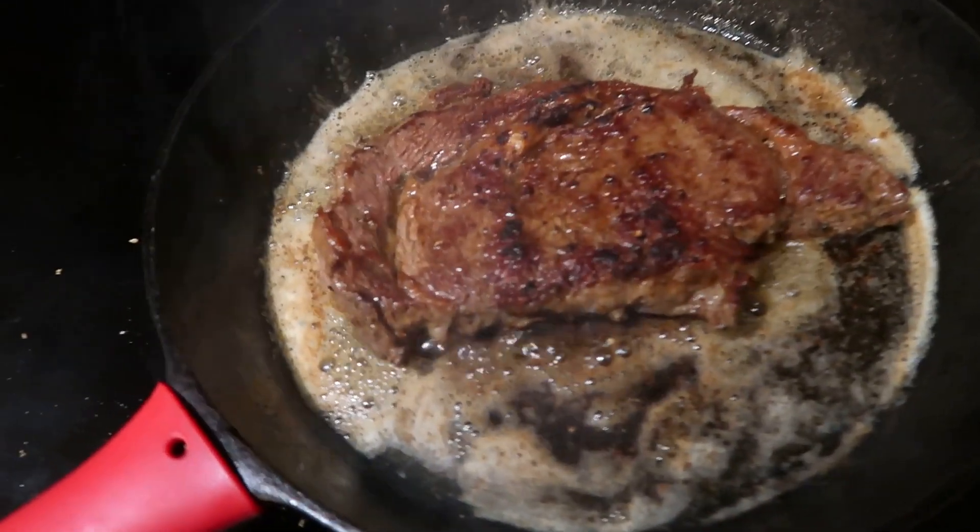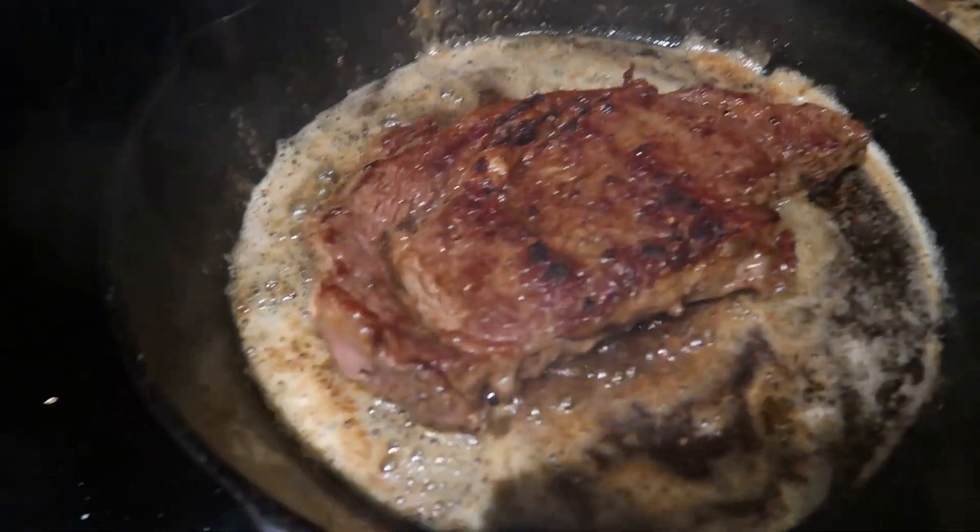We got some steak, some ribeye. Locking in the ribeye here and it's going to be fire here on the cast iron. Got another 50 seconds. Just feel it a little bit. Probably taking it off and then letting it sit for about 10 minutes.